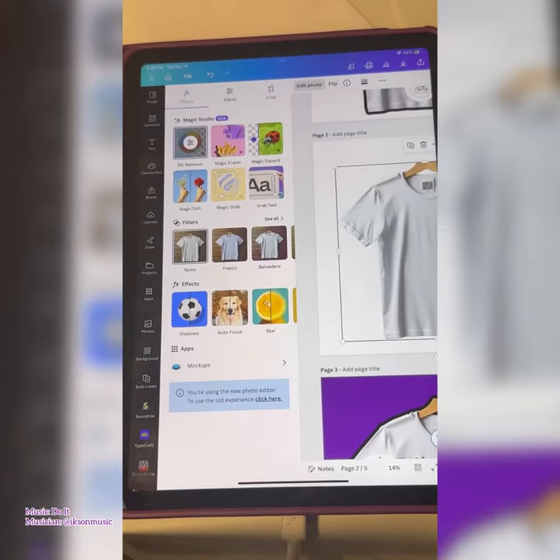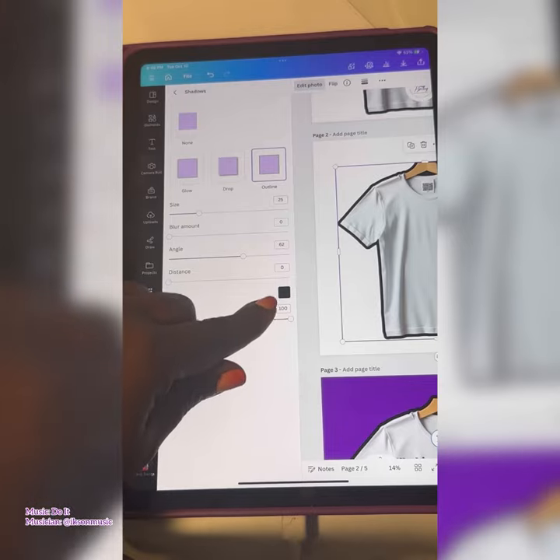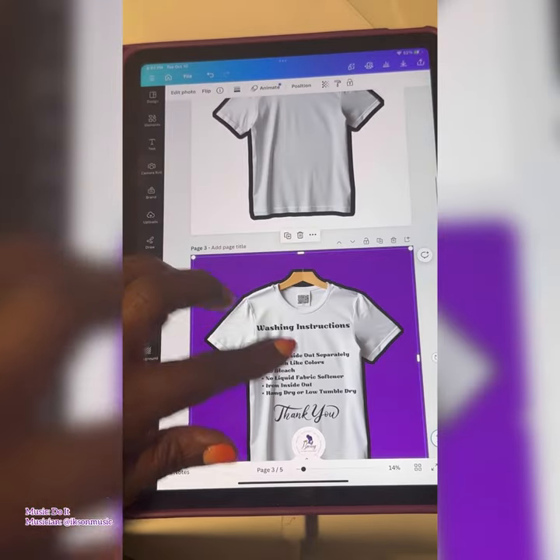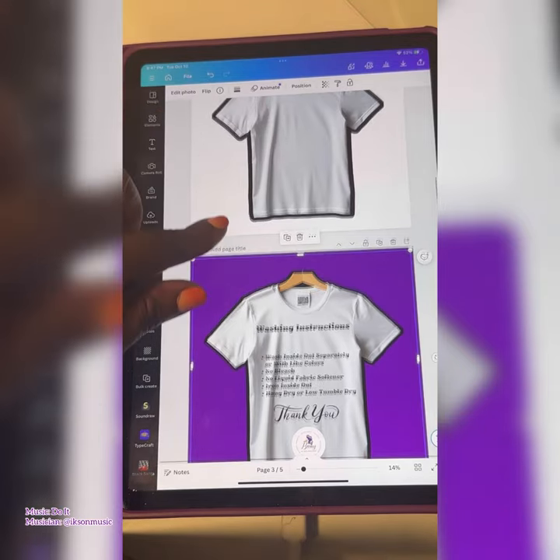Then I went back to edit photo and selected shadows and then outline, because I wanted to put a black outline around the image. Then I used the text and elements features to put exactly what I wanted on my image.